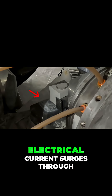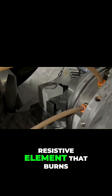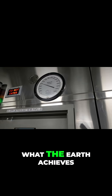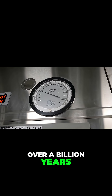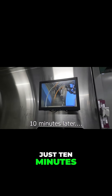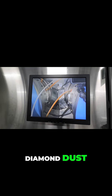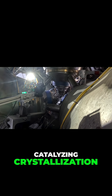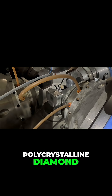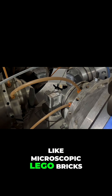Inside the press, electrical current surges through the heater, turning it into a resistive element that burns at 2,500 degrees Fahrenheit. What the Earth achieves over a billion years, this chamber accomplishes in just ten minutes. The heat liquefies cobalt, which seeps into the diamond dust, catalyzing crystallization. The yellow particles fuse into a single unified polycrystalline diamond, their orientation permanently interlocked, like microscopic Lego bricks.